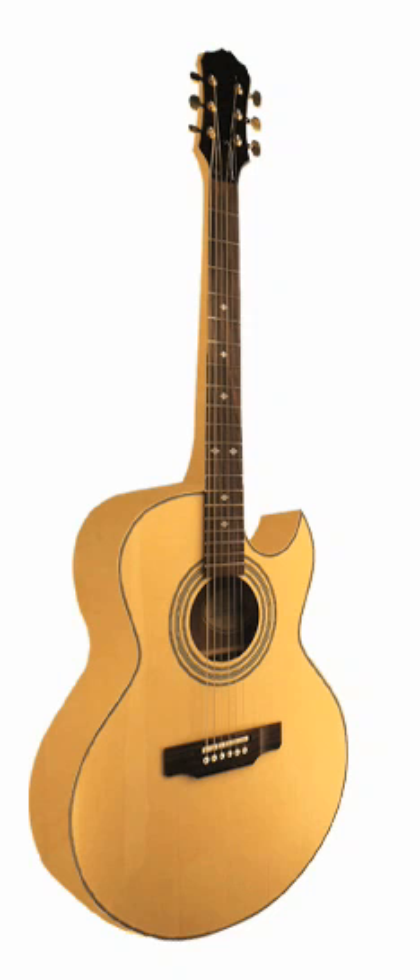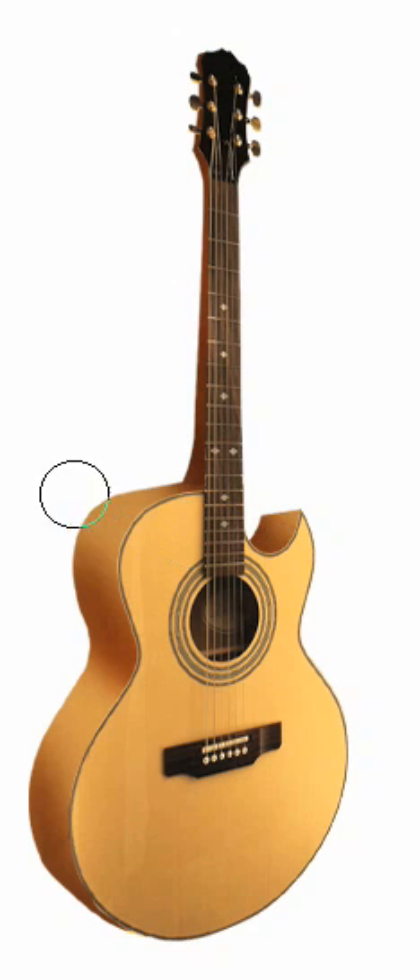Now for the shading. Use the Burn tool and set it to Midtones. Add shading in the places where light would naturally cast a shadow. You'll need extra shading up the neck of the guitar to make this area darker than the rest. Now switch to the Dodge tool and add a few highlights.